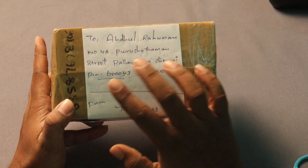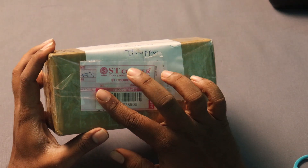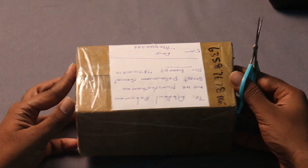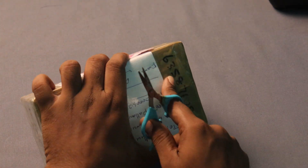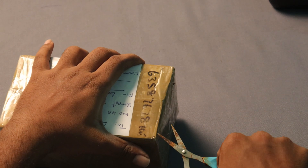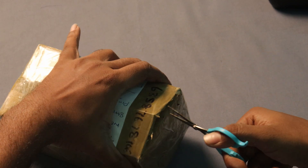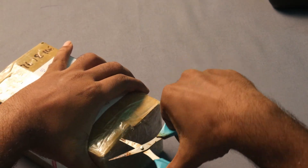Hello friends! So let's do it. This step is to take a look at the middle — you can cut it off. Now we will cut the whole part. Then we put the whole plate here and cut it off.